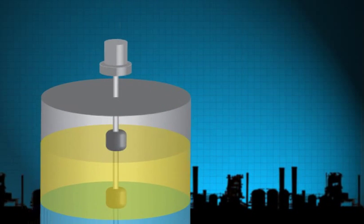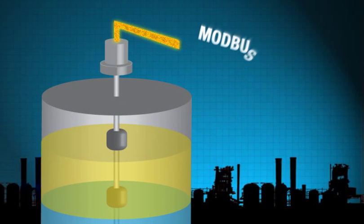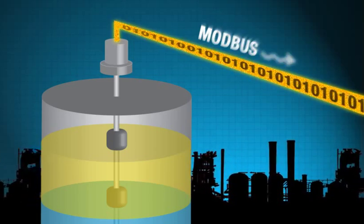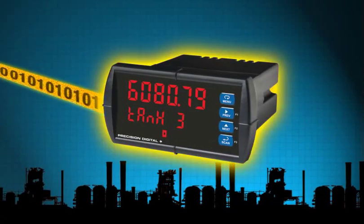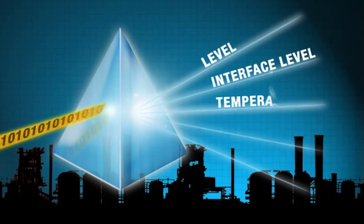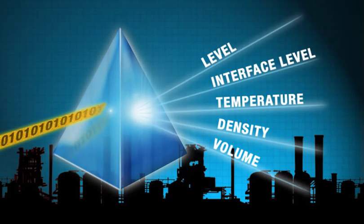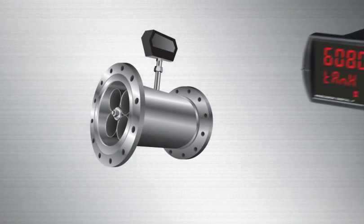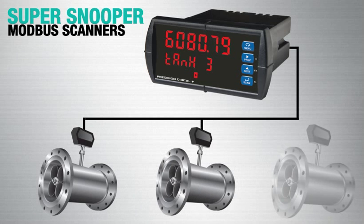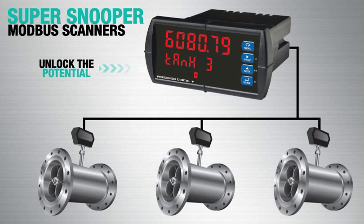By using the Modbus signal from a multivariable transmitter, you will unleash a whole new dimension of measurement possibilities. Paired with a new Precision Digital Modbus scanner, you can display multiple variables including level, interface level, temperature and more. Many flow or level transmitters you already have may include Modbus capabilities, so unlock that potential with a SuperSnooper.